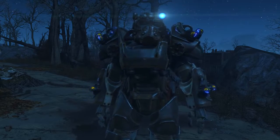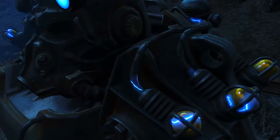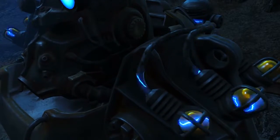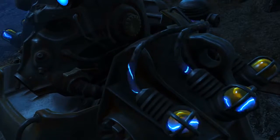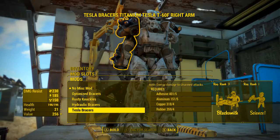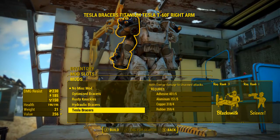All together it makes the Tesla armor look quite distinctive — vaults everywhere. Owing to their status as unique items, Tesla T60 armor pieces always display the Tesla identifier in their name regardless of upgrades or mods. This can become interesting when installing the Tesla Bracers mod into an arm piece, which results in the name reading 'Tesla Bracers Tesla T60 armor piece.'